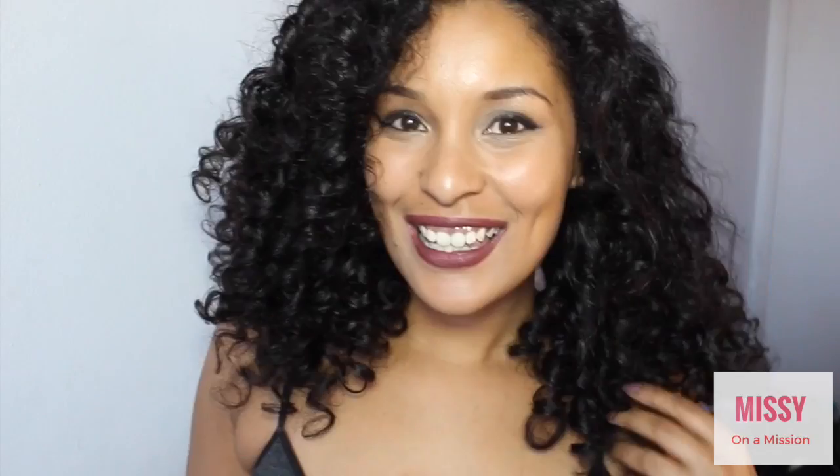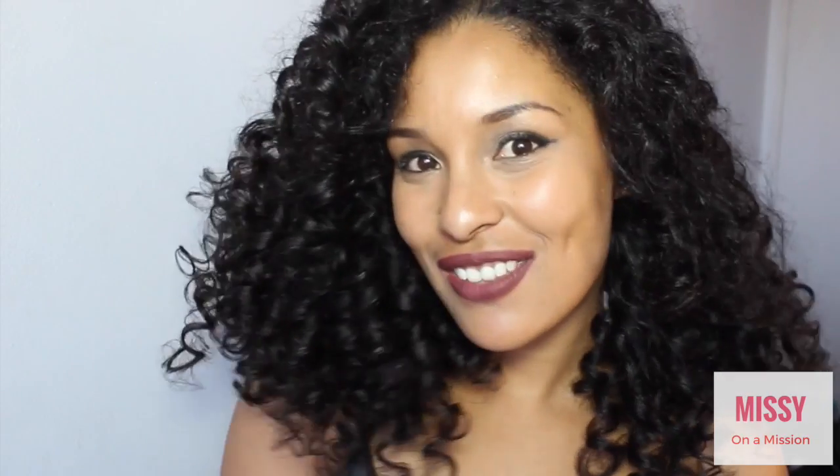Today I'm going to be showing you how to get these flexi rod curls. These ones I did do with heat, so they're really really soft. Keep watching if you want to know how to achieve this look.